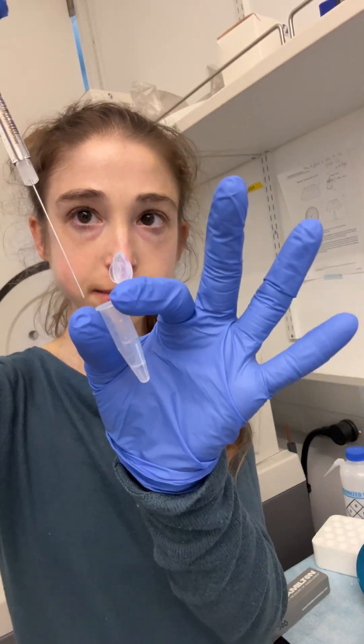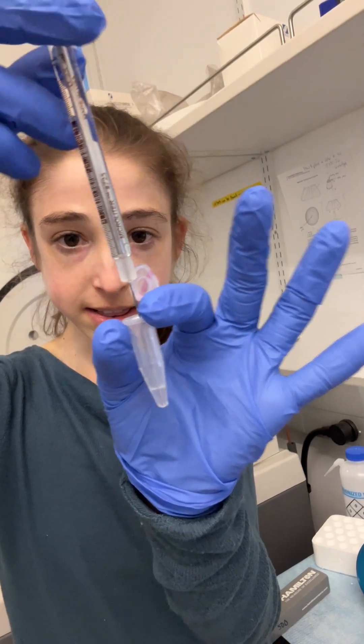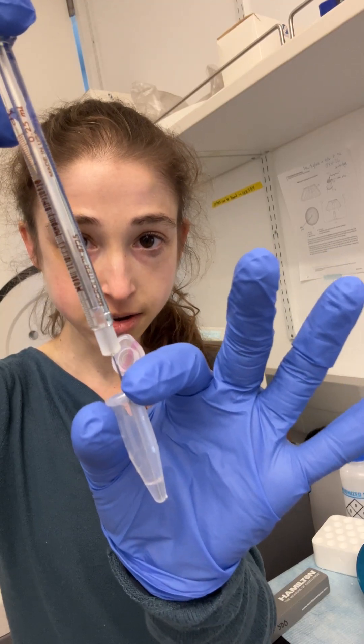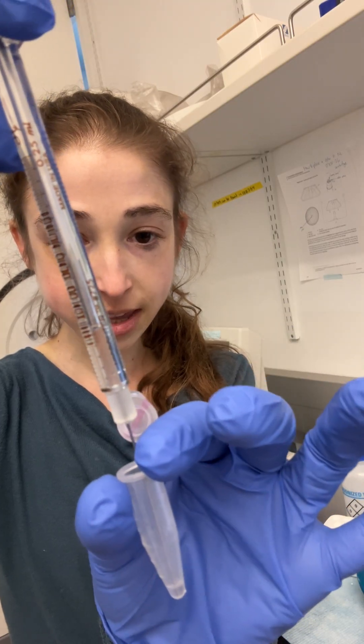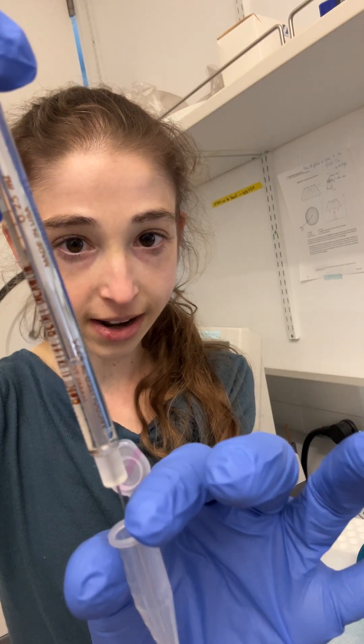With my protein sample in here, what I'm going to do is come in, and if I want to inject all of it, I'm going to take the tip to the very bottom and suck it up nice and slow. You can see I'm checking there are no bubbles forming in my syringe, and I'm making sure I stop right when I get to the bottom up here so I don't pull up any air.